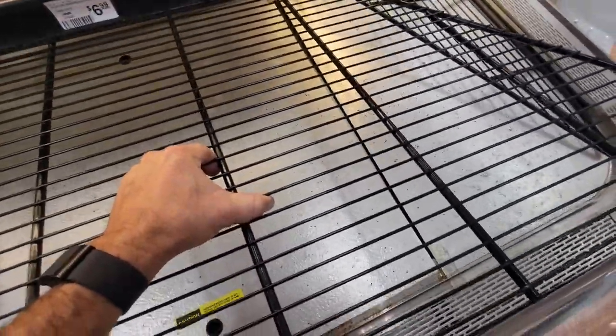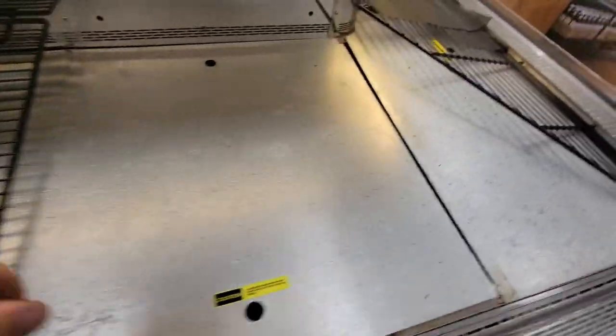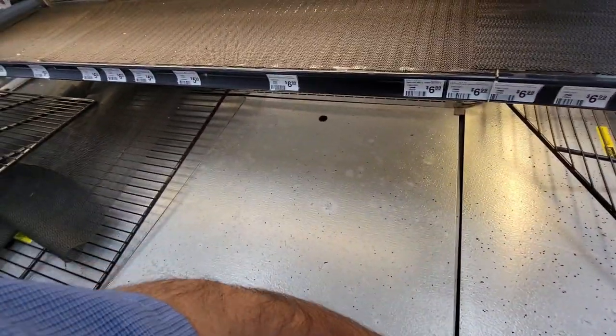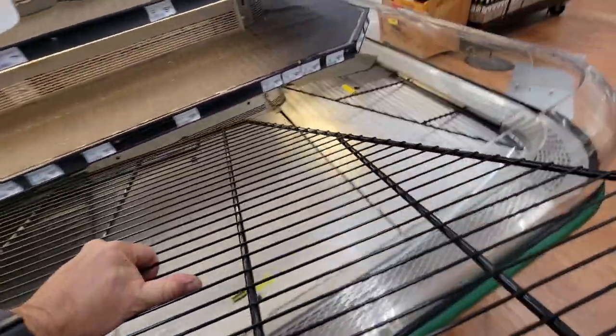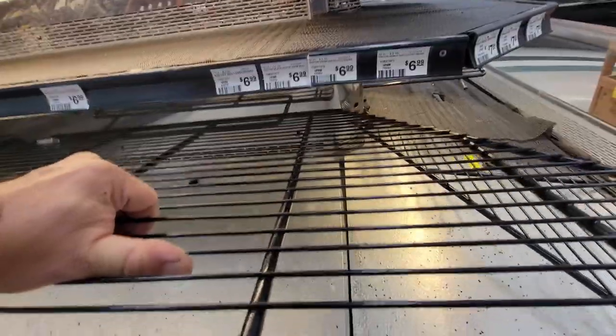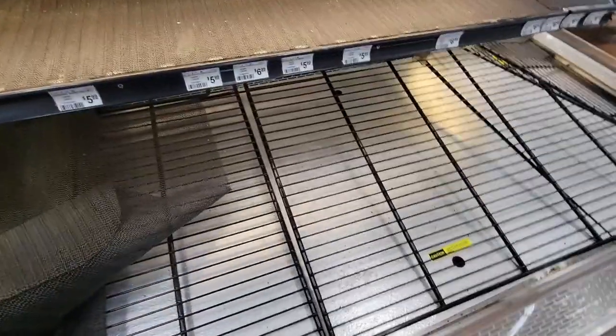We're checking this fan here, making sure it's working — got to dig all this stuff out and get in there. Want to make sure the obvious stuff is taken care of first. Fan is running, which is always a good thing. Both condensers feel warm like they're working the way they should. I believe it's just a thermostat issue.